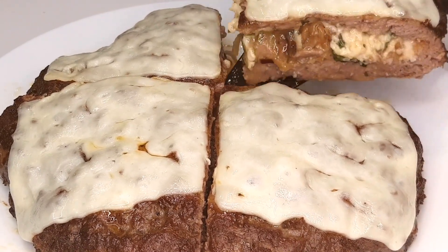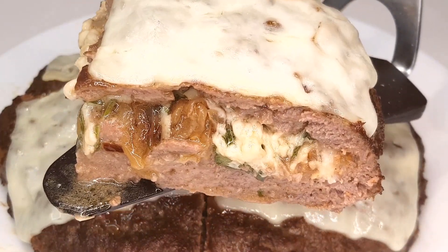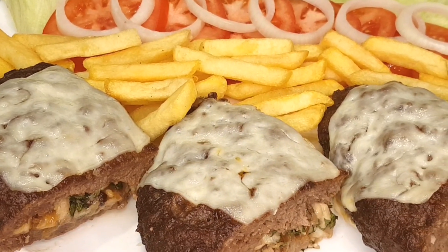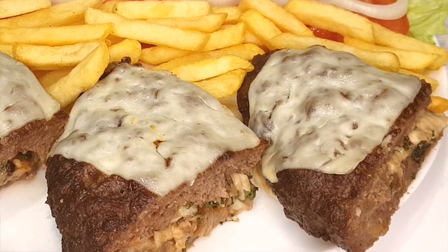Welcome back to Heaven's Kitchen. Today, I've got a mouth-watering recipe that's going to take your burger game to a whole new level. We're making the ultimate stuffed beef burger, loaded with caramelized onions, gooey cheddar cheese, and bursting with flavor. Let's dive right in.